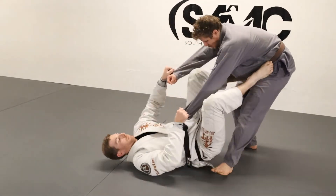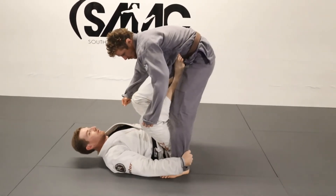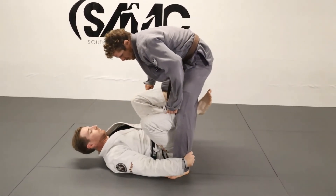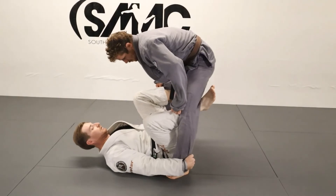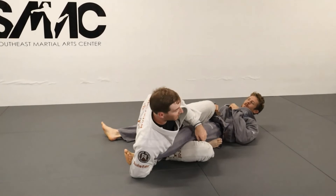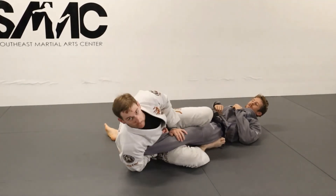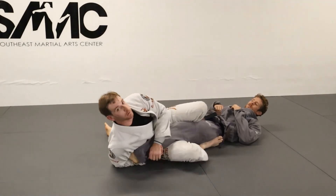So he starts running away, I'm going to chase him, get up under his base, grab both his ankles, pump in, pull, drive with your shins. Just pour yourself into the leg entanglement, and from here just pick your poison — straight ankle, kneebar. Keep going.